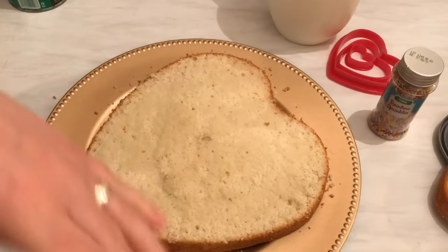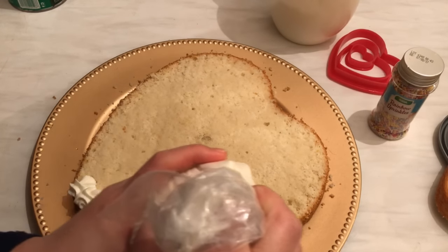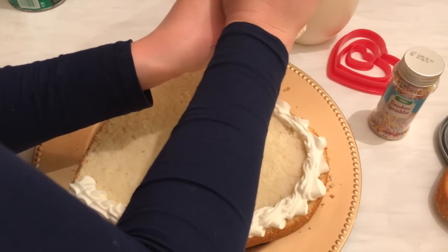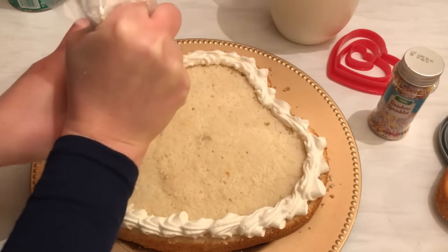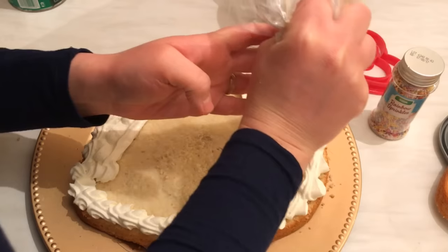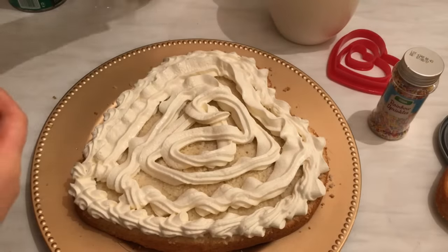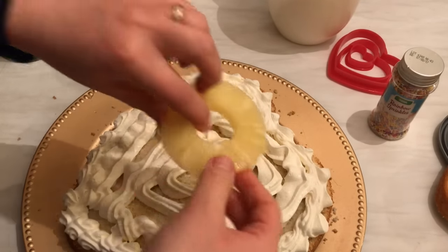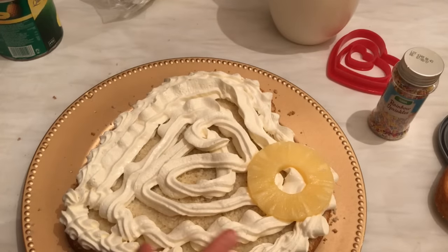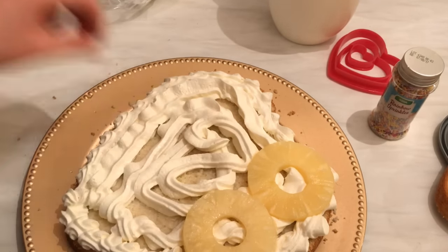Now I'm going to put some cream here around it and all over the cake. You can put the inside of the cake however you like, because anyway it's going to be covered with the rest of the stuff. Now I'm going to add some pineapples on this layer like this, because I'm not going to cover around it — I'll leave it as it is.